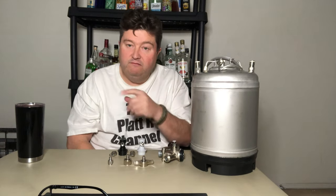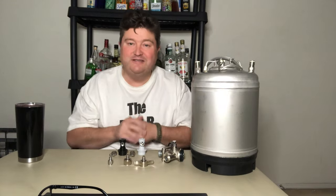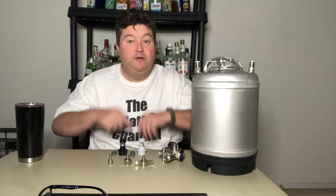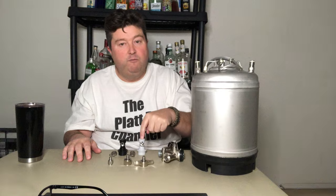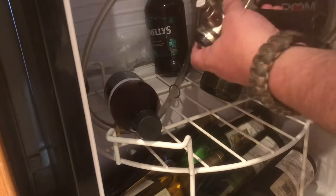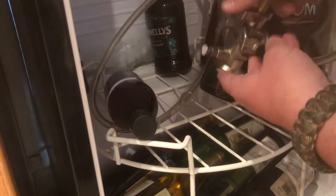We'll cut now to some video I shot earlier. Forgive me for the video angles — it was tough doing work while filming. I'll show you how I was able to do the switchover and we'll come back to wrap up. All right, let's get started with our Sankey keg conversion.